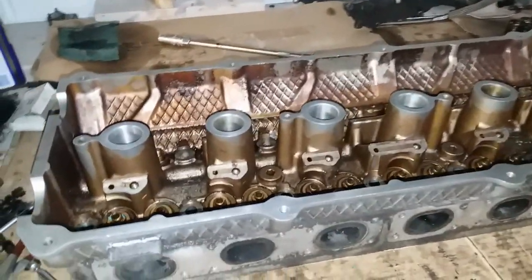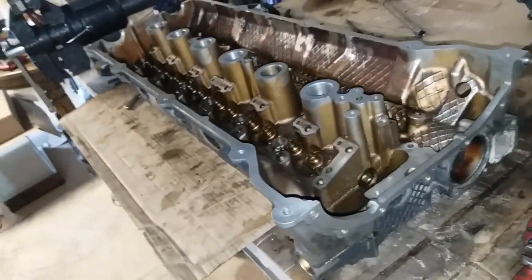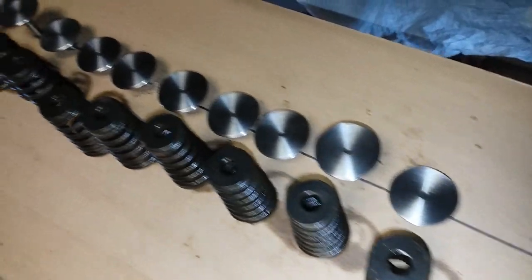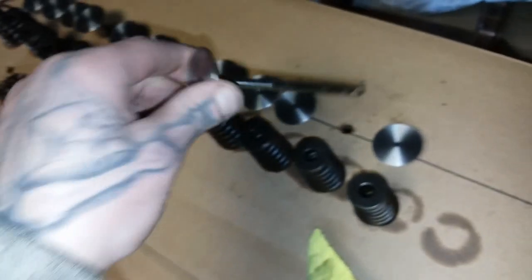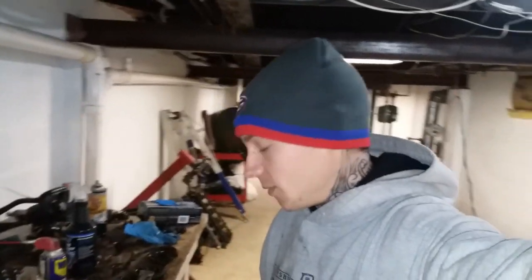Also got the head the rest of the way torn down, so it is now ready to be sent off — she is a bare head now. In case you're curious about the valve cleaning: look at those intake valves — pristine. The exhaust valves cleaned up pretty good as well. In the next video you'll probably see this head back in mint condition, cleaned up, and I'll begin reassembling using the new parts. Until next time, I'll see you guys later.